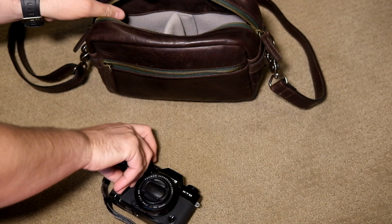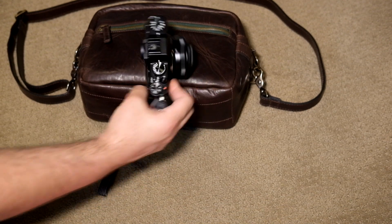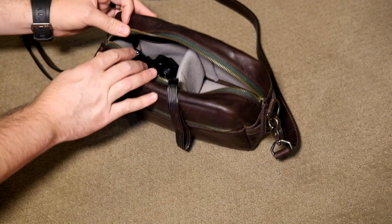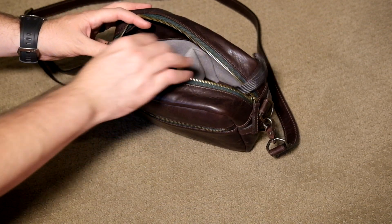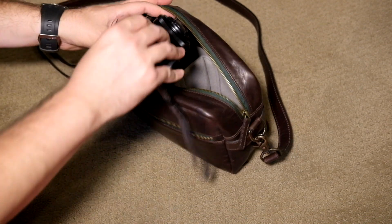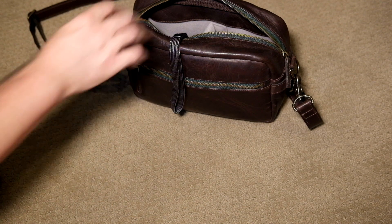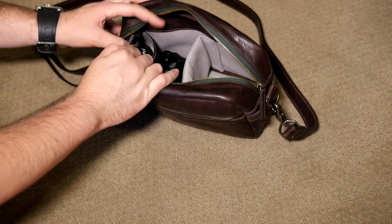It has one removable divider inside. This is an XT10 with a tiny 27mm lens and it fits in really well. One thing that's a little annoying is the brass zippers are kind of exposed. You can zip it all the way but if you're not careful it's going to scratch your gear a little. So I try to open it up all the way and then take the camera in and out so I'm not adding unnecessary metal wear — the black paint will scratch.